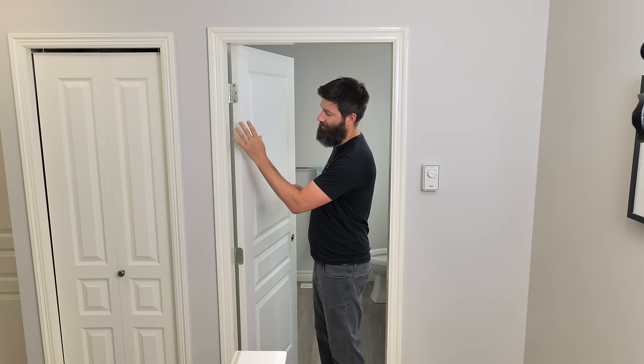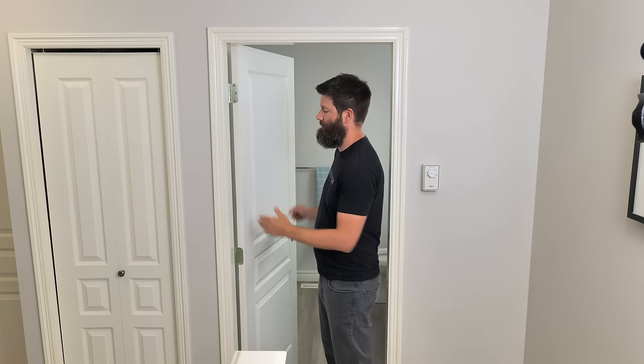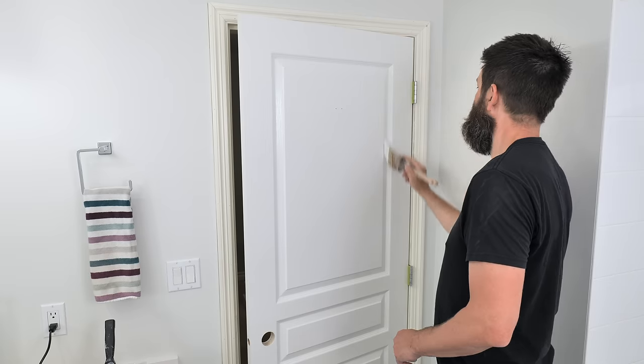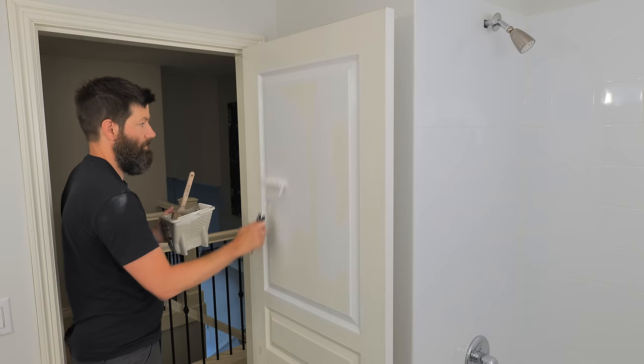Tip number one: just leave the door on the hinges. That way you're going to be able to paint all four sides at once without waiting for the paint to dry. The procedure is to paint the edges, paint one side of the door, then swing it closed or open and paint the other side.